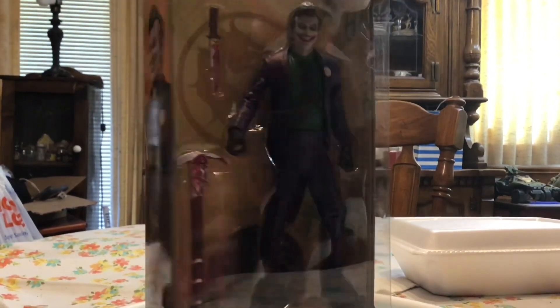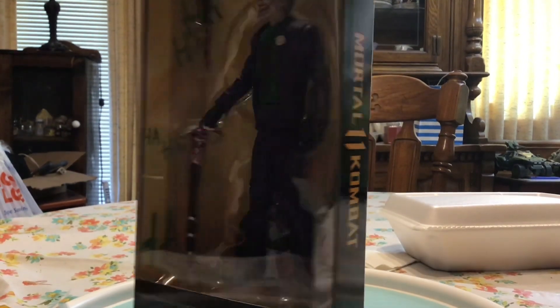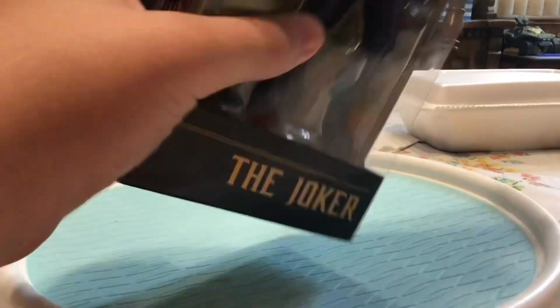What's up guys, in today's video we have the Bloody Joker, so let's get into it. Starting off, just have the box — comes in with just a picture on him. So let's talk about the box and then get into the figure.